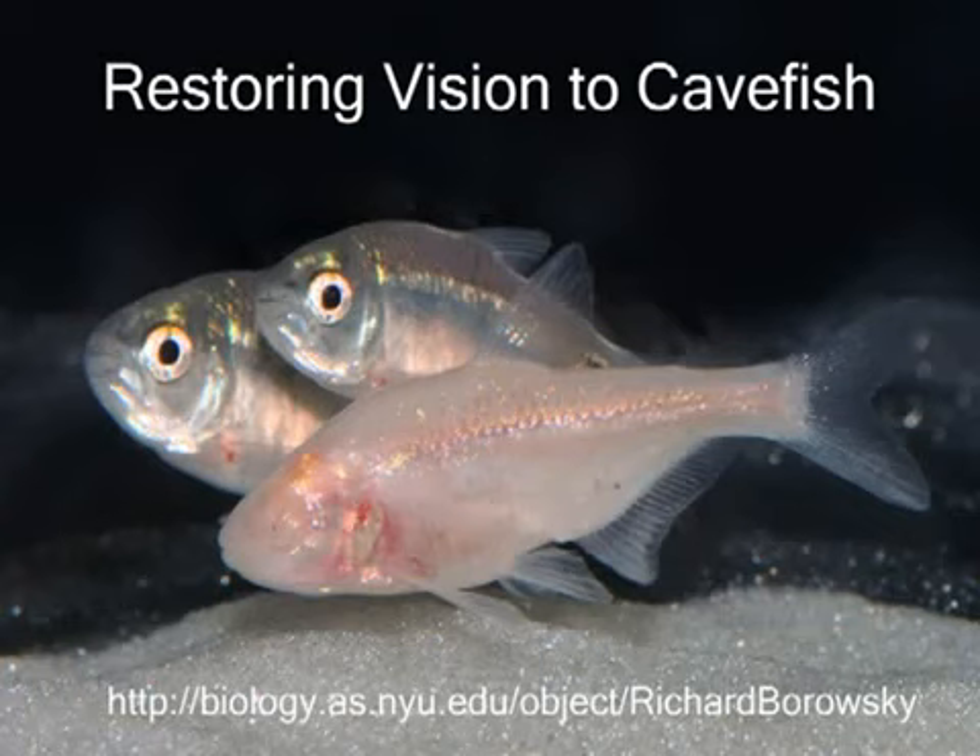The Mexican Tetra has two forms: surface fish that have eyes and can see, and cave fish that lack external eyes and are blind. Purebred cave fish are always blind, even if you raise them in the light. We've discovered that the offspring of two blind cave fish from different caves can see. This video reveals how we know this.